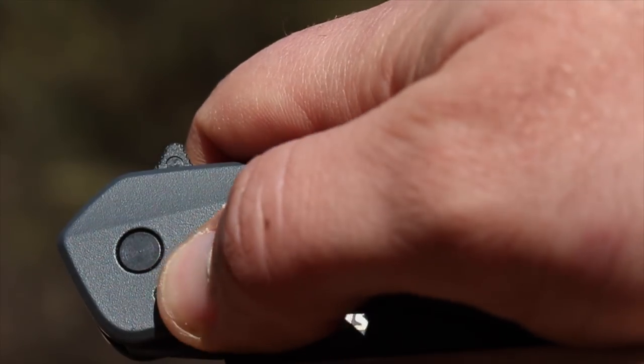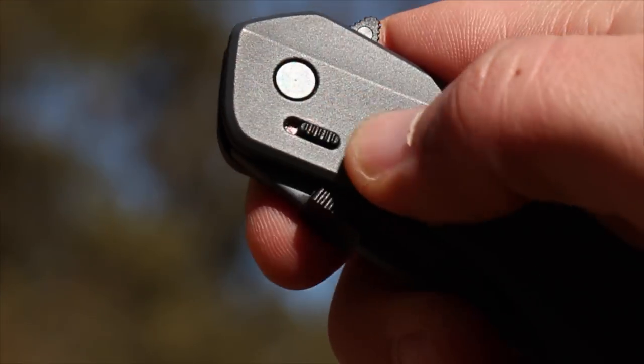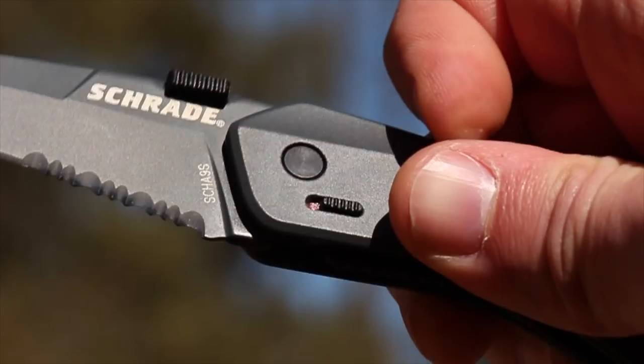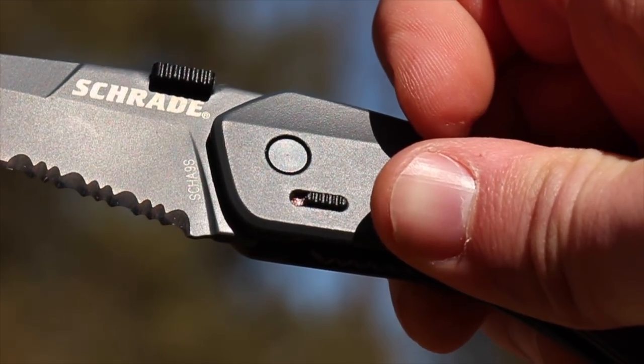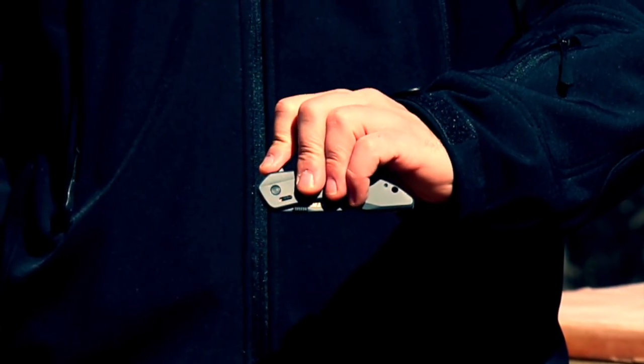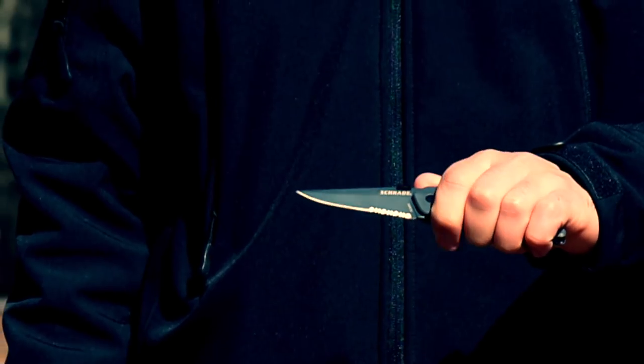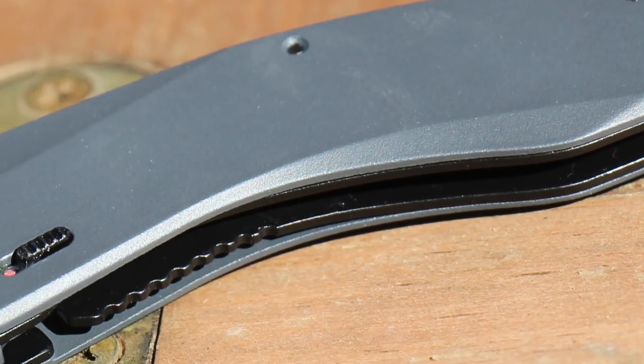Slide the safety lock off and use either the ambidextrous thumb plate or finger actuator to start the blade in motion. The patented magic system takes over, rapidly opening and readying the blade for immediate use, secured by a steel liner lock.